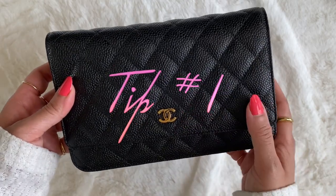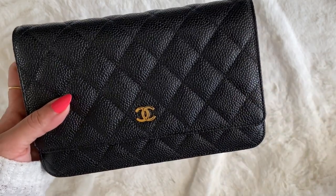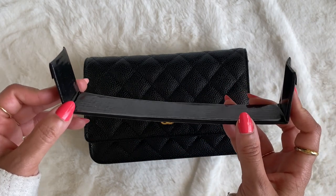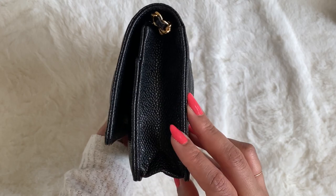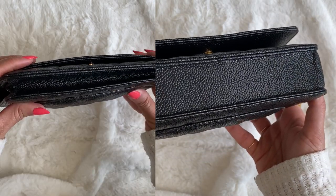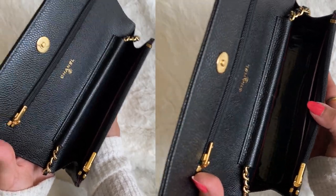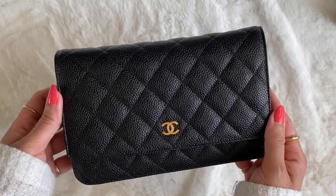My first tip is to create space in your WOC before you even get into it. The way that you can do that is using a base shaper. A base shaper is essentially a hard material, something like cardboard, that has ends that reinforce the sides of the bag. What that does is it helps to open up your wallet on chain — it helps to flatten the base, giving you the full length and capacity of your bag. A lot of people use their wallet on chains like mini bags, and your base shaper really allows you to do that.